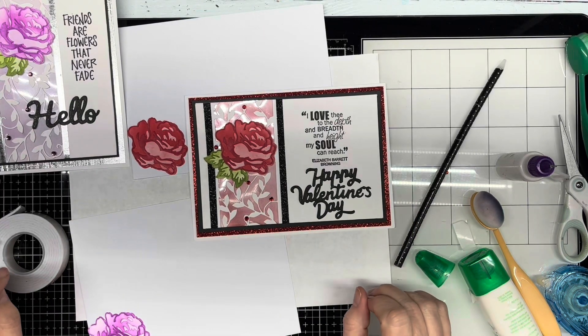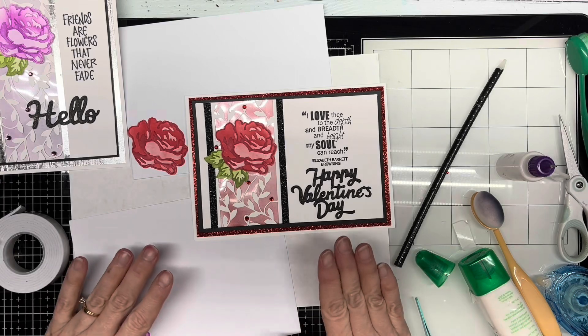I don't know if you can see that little bit of extra glitz to the Happy Valentine's Day, and that is it. Thank you for watching, and I hope you have a great rest of your day. Bye.